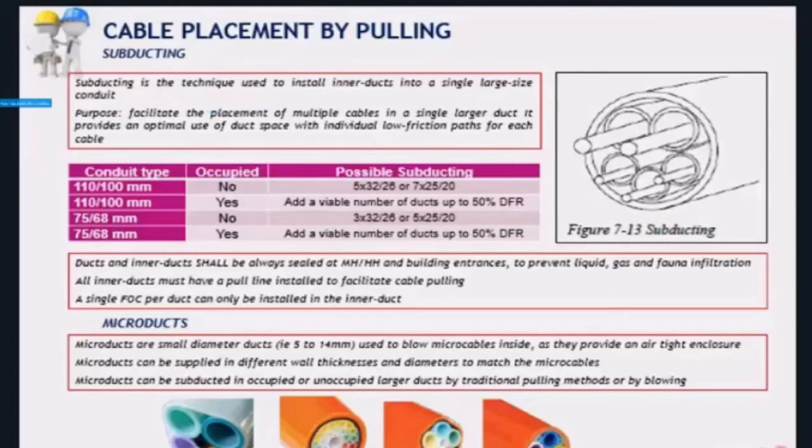If 75 mm ducts are not occupied, they can be subducted with three 32 mm subducts or five 25 mm subducts. Always keep the ducts and subducts sealed using end caps and sealing material at all building entrances, manholes, handholes, and every single point in the network where ducts and subducts are terminated. If they are not to be used for blowing and are a bigger size, a pull line must be installed. Remember the rule that only one cable can be installed in a single duct, whatever the size. If the conduit is large and you want to install more than one cable, you must subduct it. Subducts protect the cables and allow for a smooth cable installation.